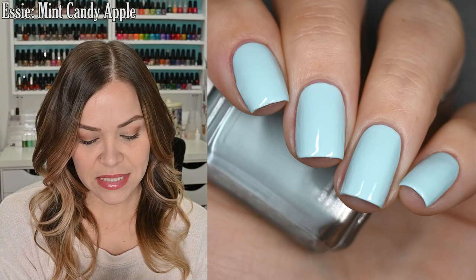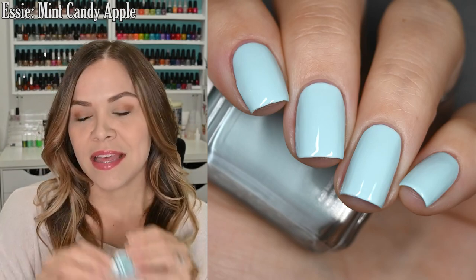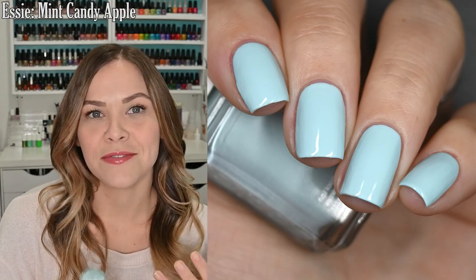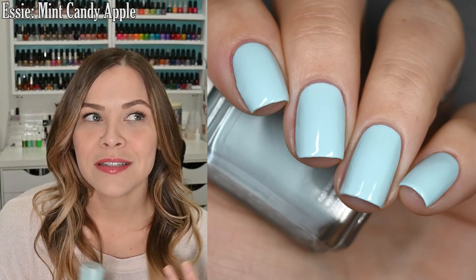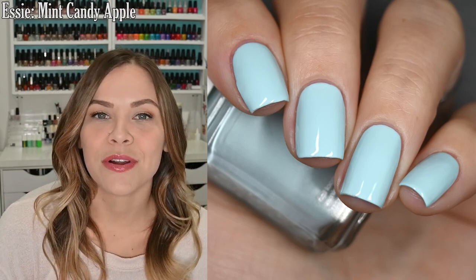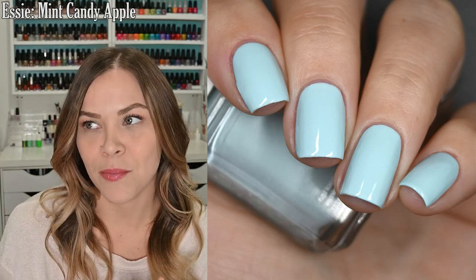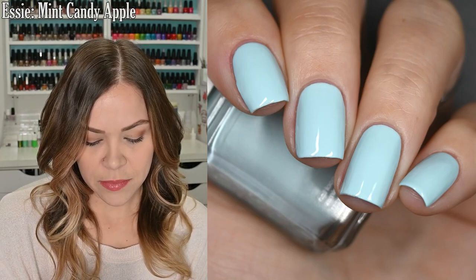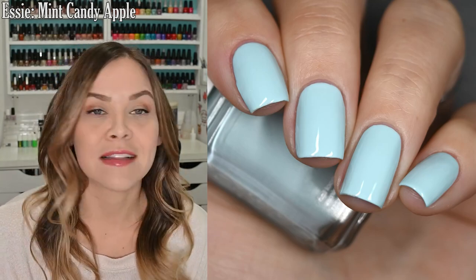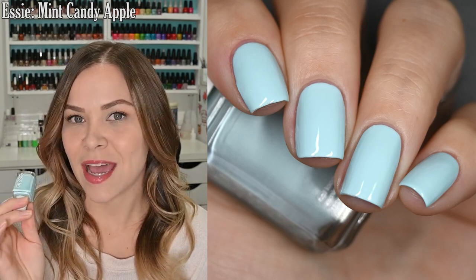The next manicure I wore is Mint Candy Apple from Essie. This is a very light powdery blue cream. This is more the mood I was in at the beginning of the month — a brighter, springy, summery January-esque mood. I did replace the Essie brush with my own brush, so I had a very easy, smooth two-coat application with no problems. I finished this off with a glossy top coat. In my swatch photo you'll see two coats of Mint Candy Apple and a glossy top coat.